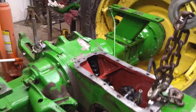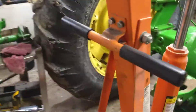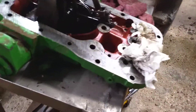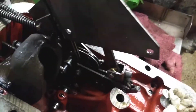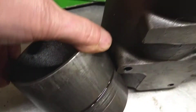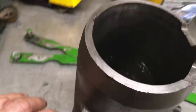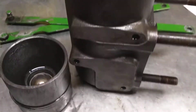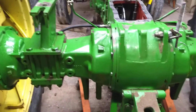So we went ahead and took the cylinder off of the cover, which it was bolted on right here. And what we found was the piston was seized up in the cylinder. It's got some pretty good scoring on it there. So we're going to have to do some repairs to the piston and the cylinder before we can put it back on the cover. And then hopefully that'll take care of the three-point lift problem.